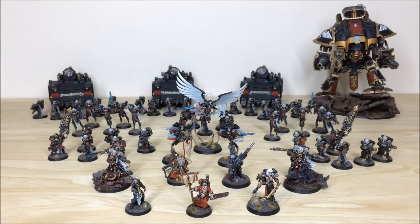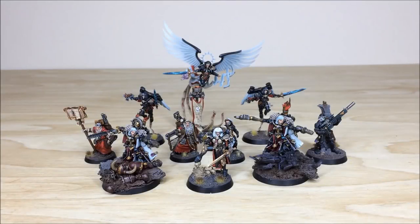Hey guys, hope you're well and welcome to this commission completion video. In front of you you can see a rather large Sisters of Battle army which has been completed by Ben, one of the artists here at Siege. There are loads of great models in this force — from second edition all the way through to the newer Saint Celestine, Gemini, and Canoness Viridian. Stick around and watch all the sections — it's a real treat.